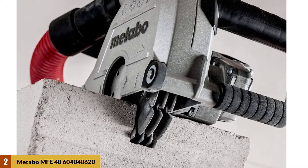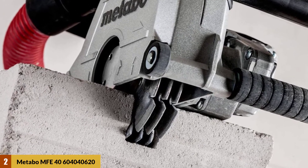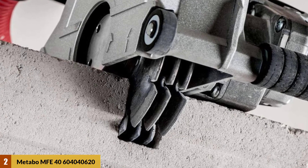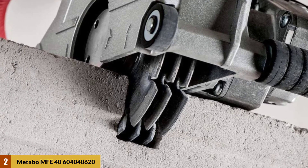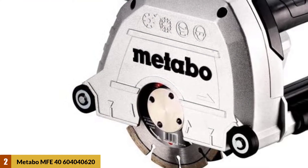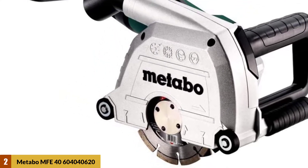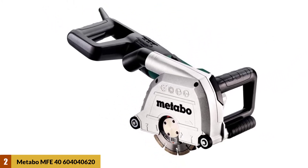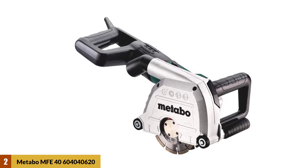The low-friction non-kink hose is 4 meters long. This can help you to get the chaser close to the ceiling and still do the rest of the operation in peace. It comes with plenty of power and is equipped with a 1700-watt motor. The motor can turn two or even three grooves during the operation. It can cut up to 40 millimeters deep and can allow you to cut and drill into sturdy walls.